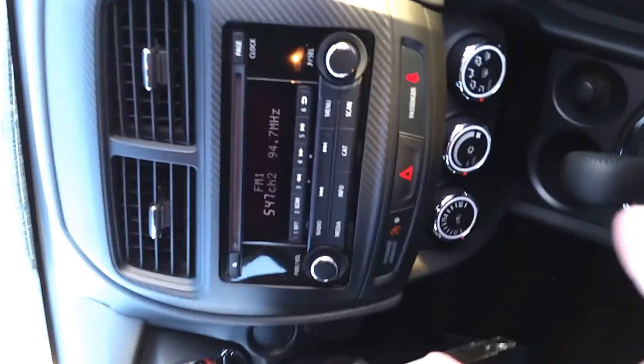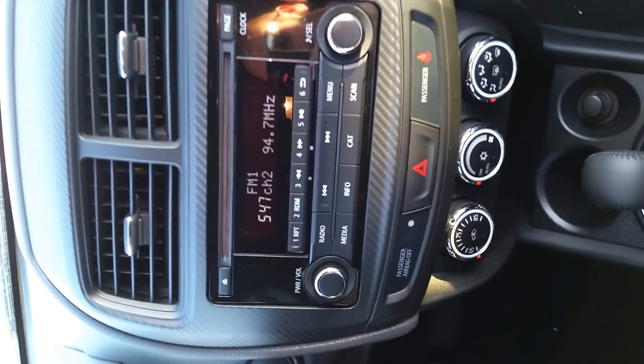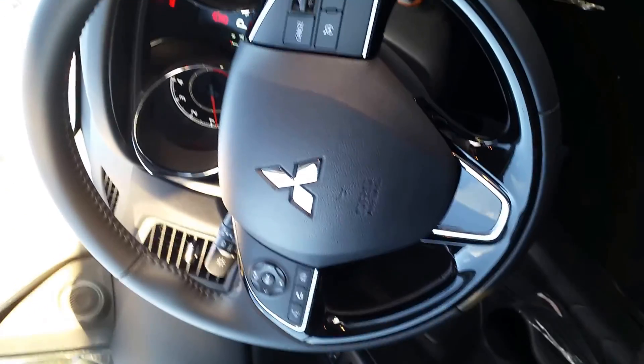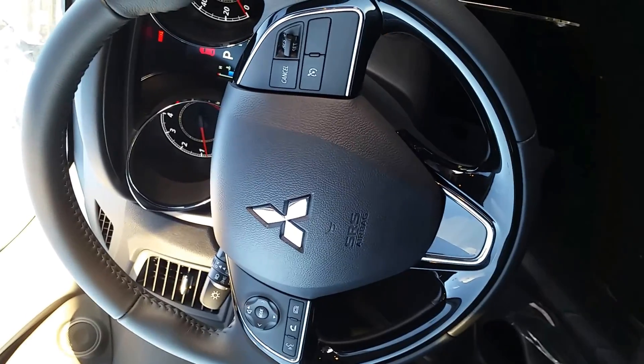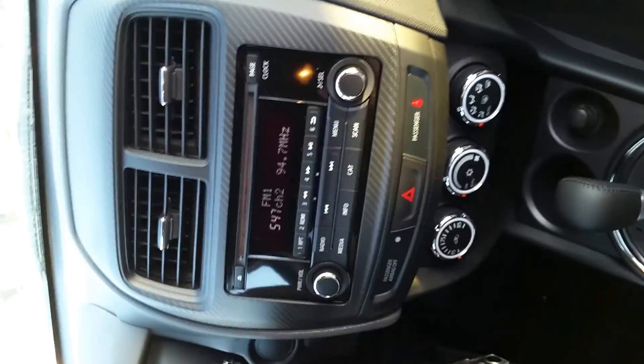We're going to hop inside where they've done the big changes. On the 2017, the LCD display has all your presets, radio, and that type of stuff. Obviously all the controls on the steering wheel with your Bluetooth and cruise. They put the USB and power plugs right in the center console — not a big deal, not as convenient as it could be.